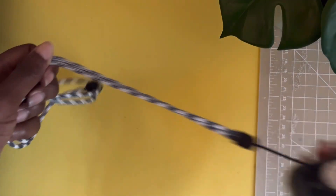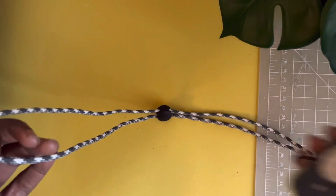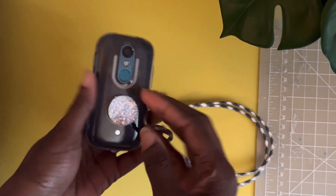This is just another example of a phone lanyard. As you can see, this one sticks to the back of the case.